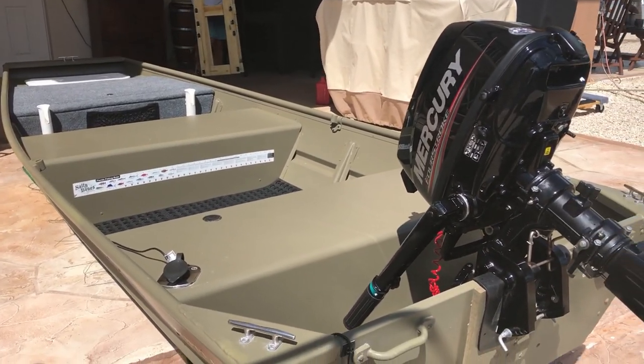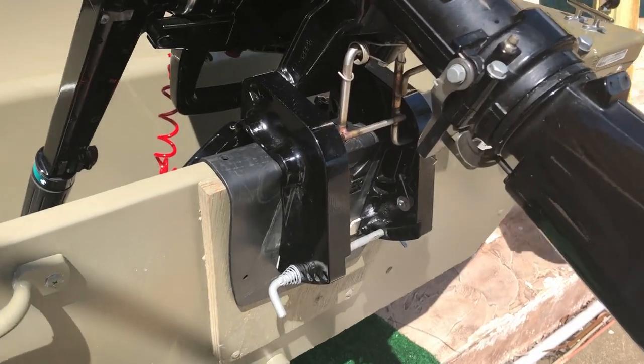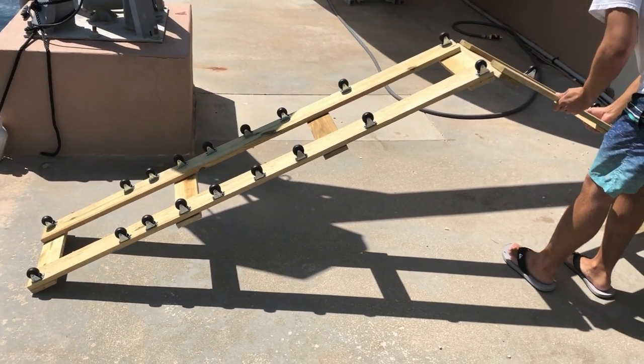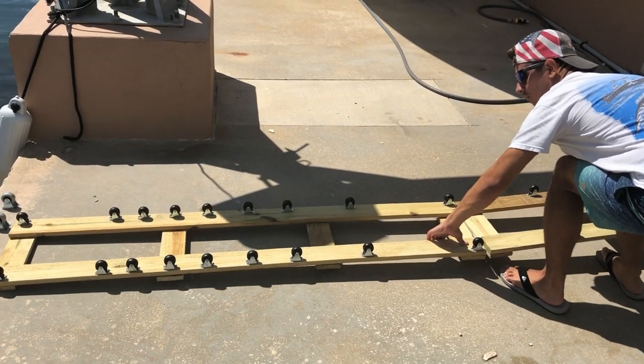Next we mount our Mercury outboard motor onto the transom and trim it up. We then place a custom track with wheels that we use to gradually slide the john boat onto the water without scratching it.